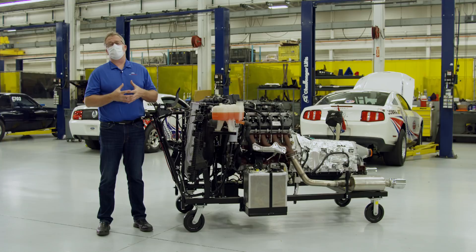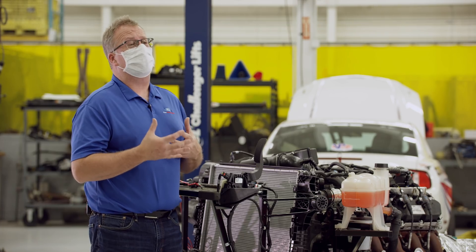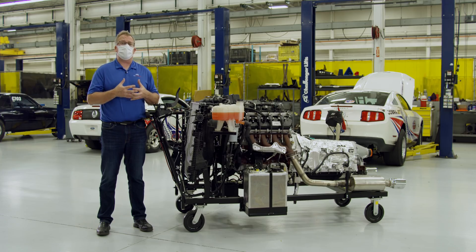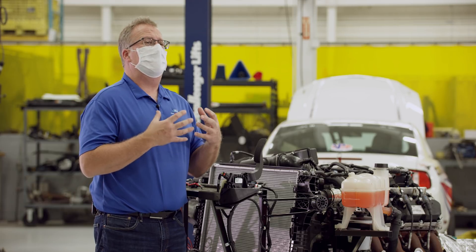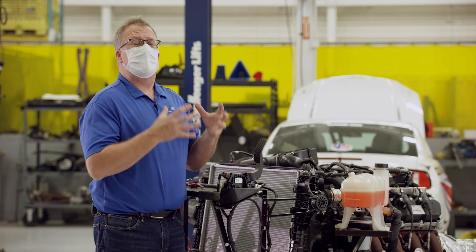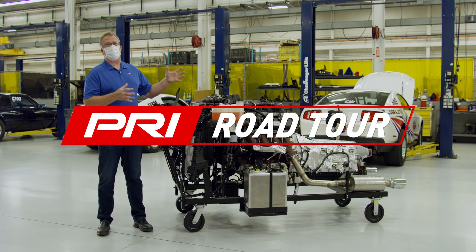For more information on the Godzilla and the complete family of Ford Performance Parts engines, visit our website at performanceparts.ford.com. We are really looking forward to all the cool projects, hot rods, and race cars that everybody out there is going to do with the new Godzilla.